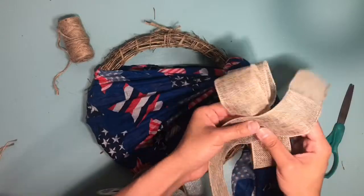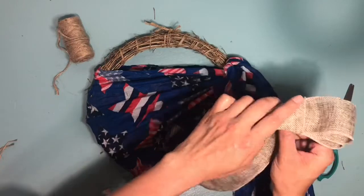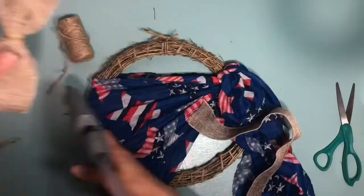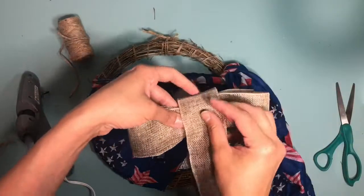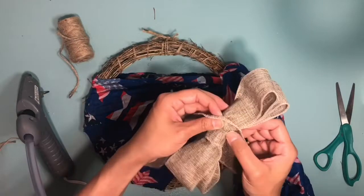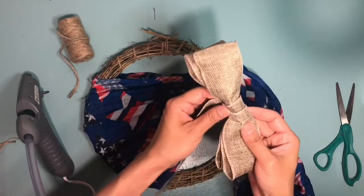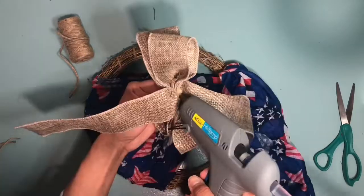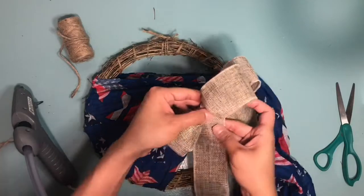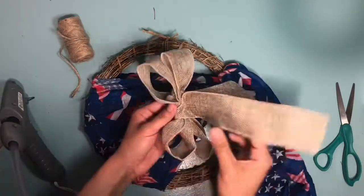Now I'm going to take more of that burlap and wrap it around the bow to create the bottom piece of it. I use my hot glue gun, but just be very careful because when I was placing my fingers over it, since the burlap is thin, you can burn yourself. I ended up doubling it up here — it just looked cuter — and I'm also going to place some glue at the bottom to secure the ribbons that are going to be coming down.